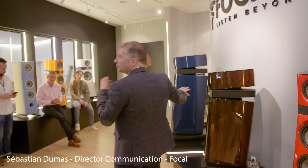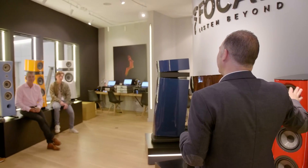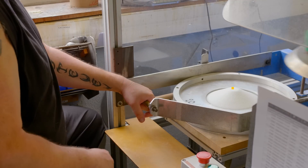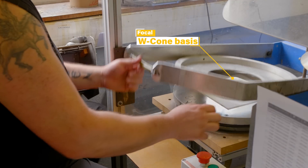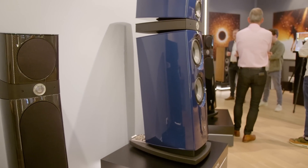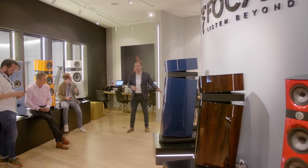This is our Utopia — our Bentley — but we also have Audi product with Sopra. This is the Sopra No. 3. They use the same technologies with the W-cone and the beryllium tweeter. We have a Sopra with a carbon fiber finish — this is a unique model.